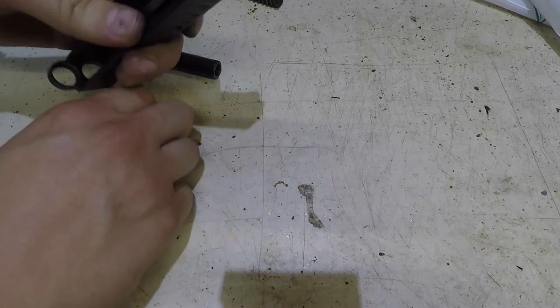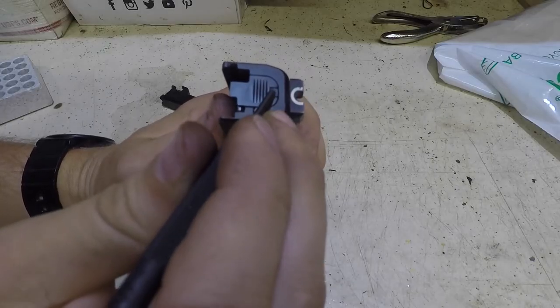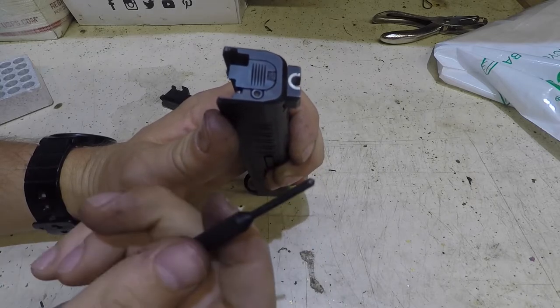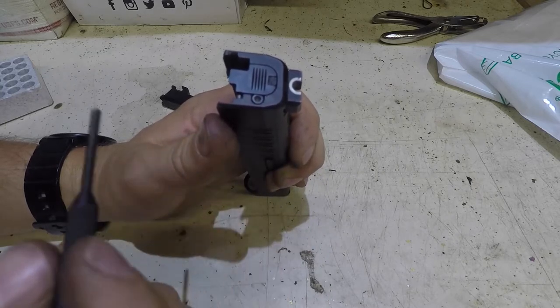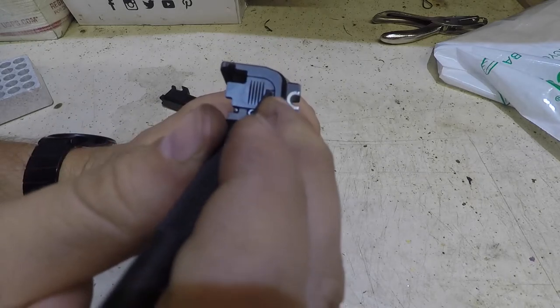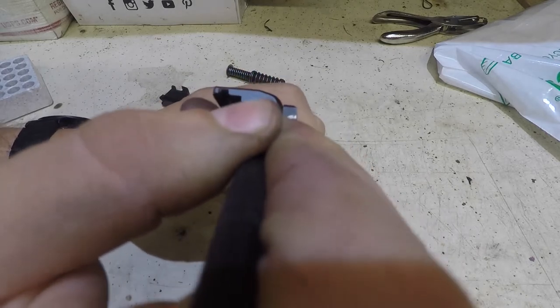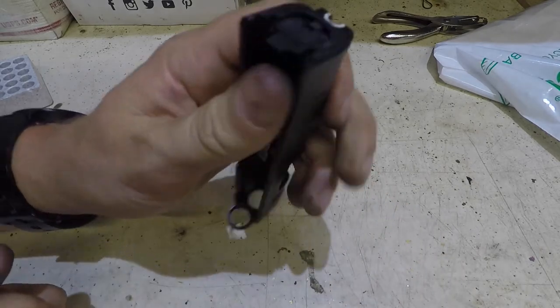Now we're going to disassemble this part - this is where people don't know how to do it. First we're going to push on this guy right here. You're going to need some sort of tool. If it's a plastic tool, that's better. Metal will work, but a lot of this is plastic and you can damage it, so be a little bit careful. We're going to push on it, and then push this plastic piece back just like that.